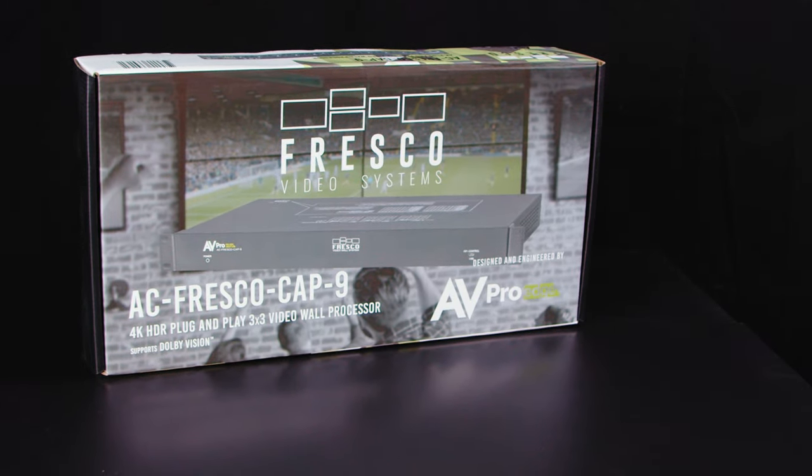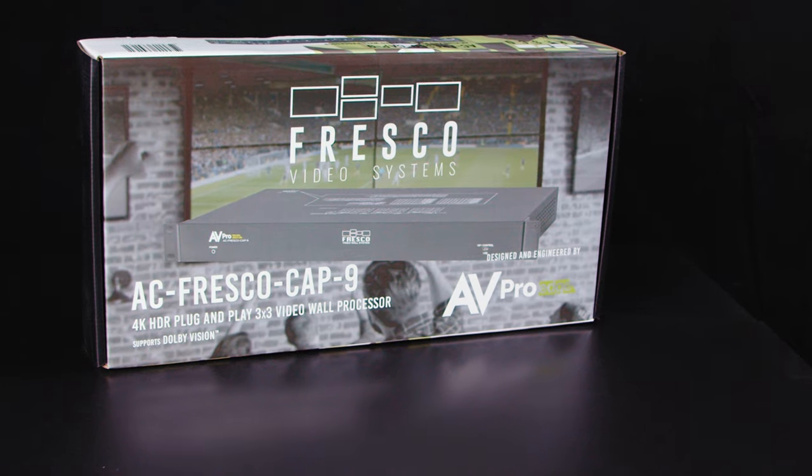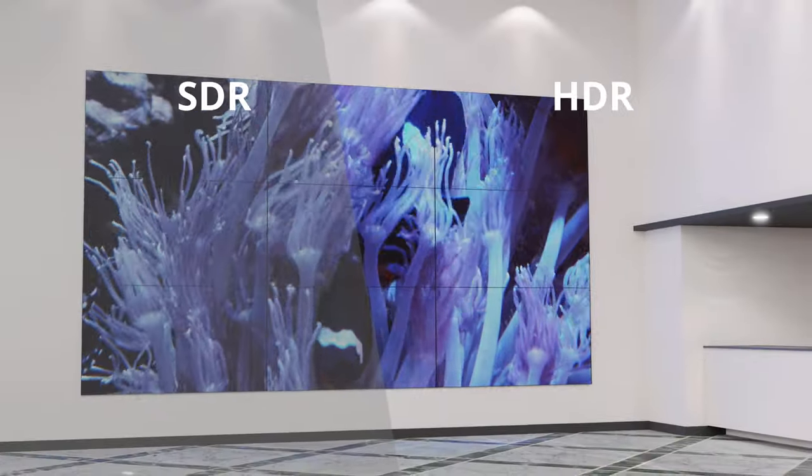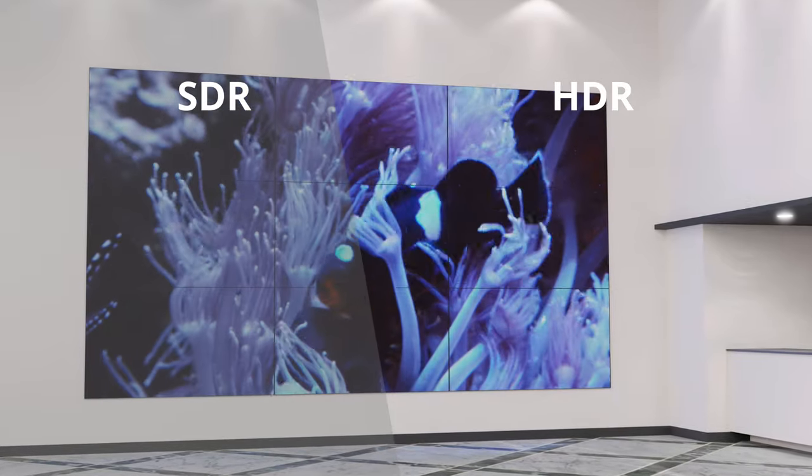The Fresco CAP 9 supports high bandwidth HDMI audio video signals up to 4K 60 4x4 with HDR or Dolby Vision.